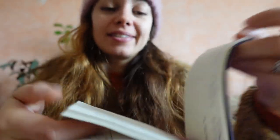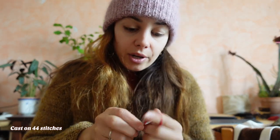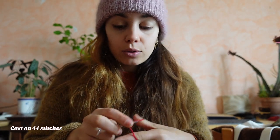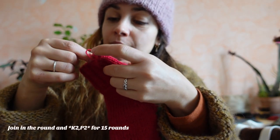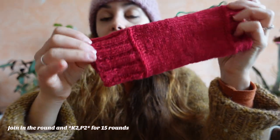In this little agenda I wrote down the pattern. So we cast on 44 stitches holding the yarn double, and we are gonna knit 2x2 ribbing - so knit 2, purl 2 - for 15 rows. I'm going to knit and edit a video while I knit the ribbing and then we'll catch up for the next step.